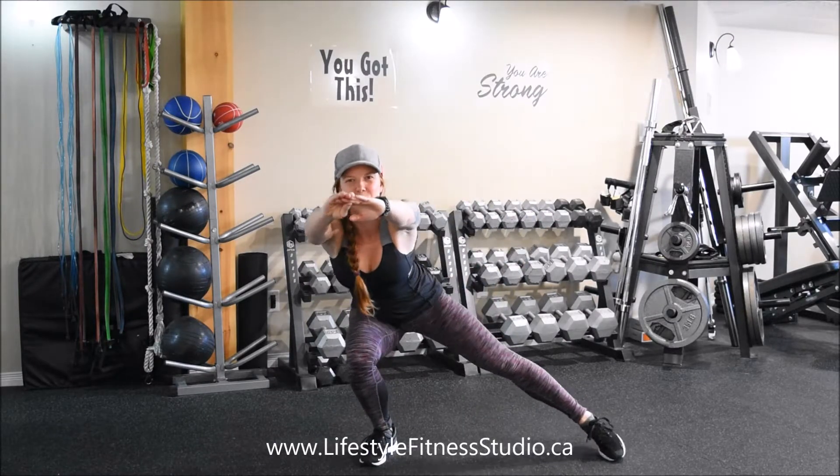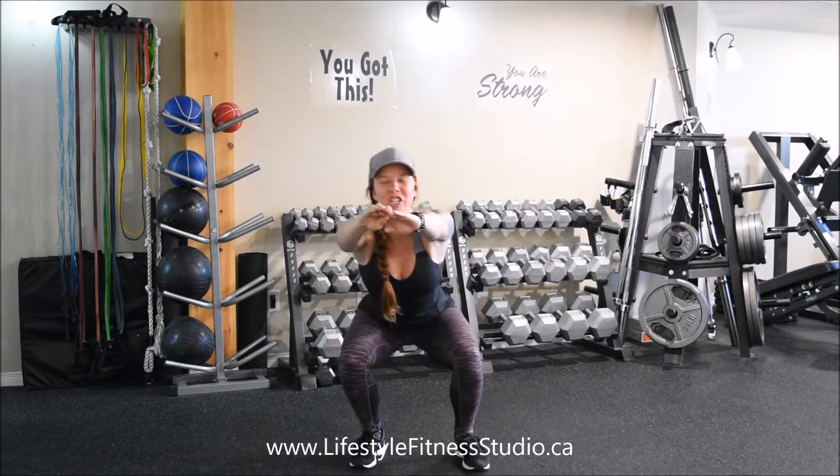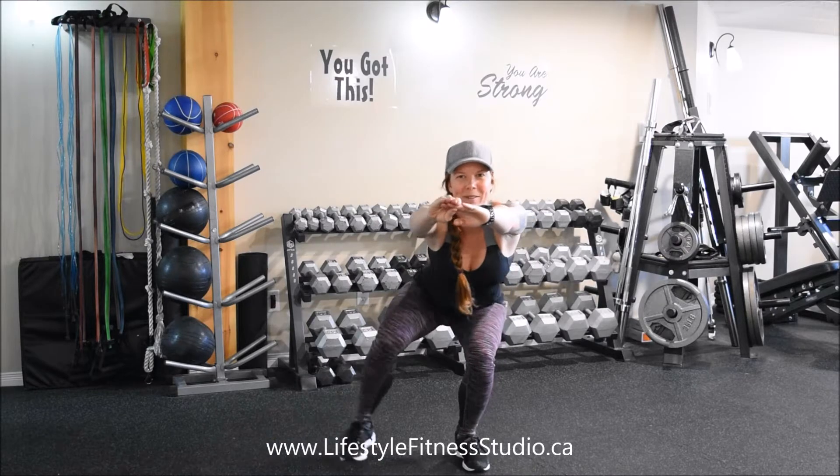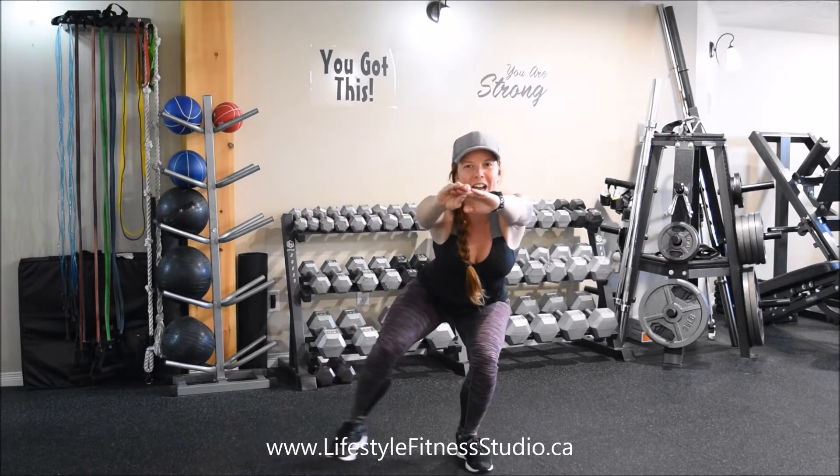This exercise is really going to put the fire on your entire lower half. Your core is going to be engaged. Keep your posture sitting up nice and tall, and try to stay low throughout the entire exercise.